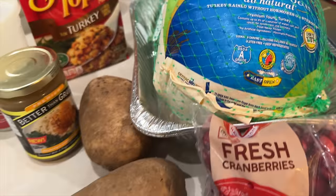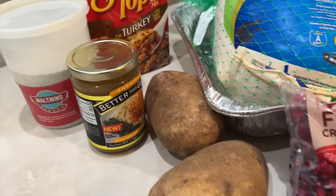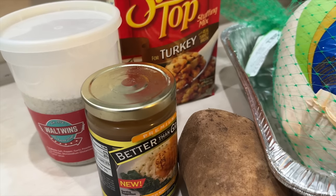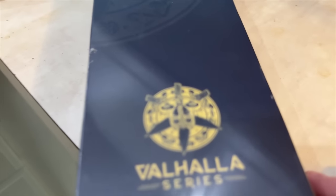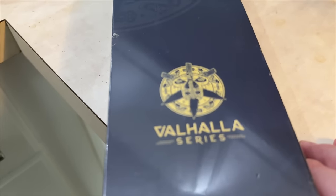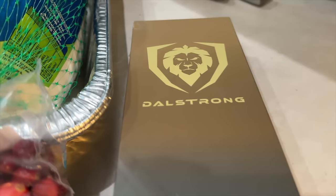We needed one that wasn't so frozen — it's turkey season and they're all frozen — so I found one that was thawed out. We've got stovetop stuffing, cranberry sauce, cranberries, mashed potatoes and gravy. And we have this amazing Dahlstrang Valhalla series 12-inch slicer — one of my all-time favorites — and we're going to unbox that here in just a minute.